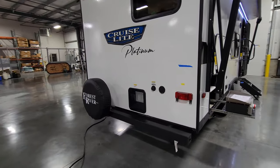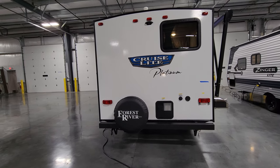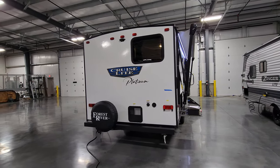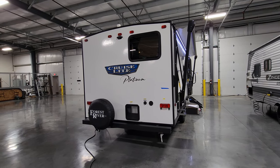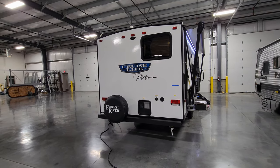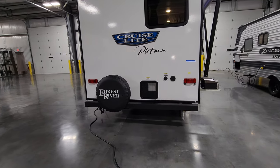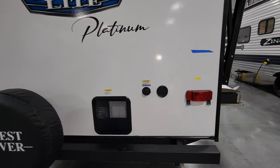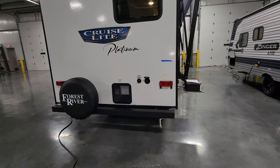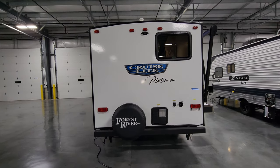Around to the back there's an optional spare tire mount and cover. The factory makes it optional because many buyers park these at a lake or woods as a hunting cabin or boat camp, so they leave it up to you — though most dealers do stock it with the spare. There's a six-gallon gas/electric water heater, a black tank flush port, and a cold water spray port where you can plug in a small hose for outdoor use.